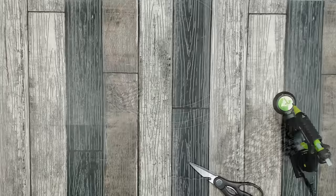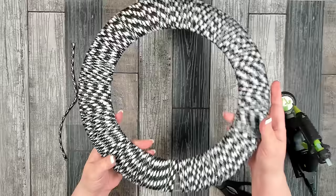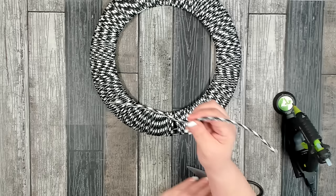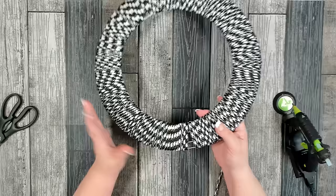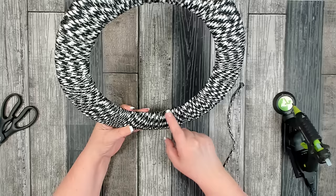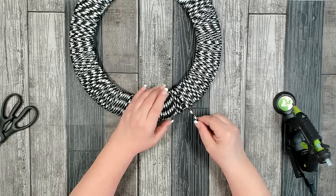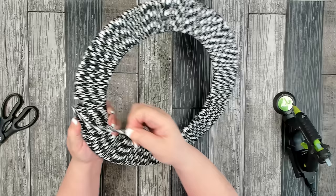I have my base wrapped now. It took two rolls of the rope to do the base, and each one left me an extra piece. Because you have a smaller inner circle and a larger outer circle when you're wrapping, you want to make sure the inner circle is nice and tight all the way around — but you're going to end up with some spaces. Take your leftover piece, lay it down in the space, and wrap it around to see how long a piece you're going to need to cover it.